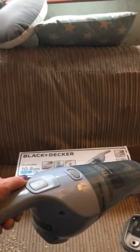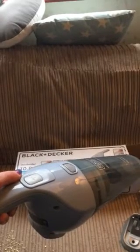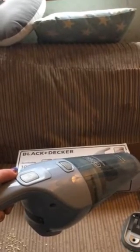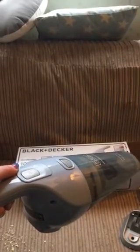I use it for doing the stairs, my sofa, and also it's easy for doing the car with. You get about 10 to 15 minutes use out of one charge, which is absolutely great. It's also great for the kids to use because it is lightweight and easy to use.